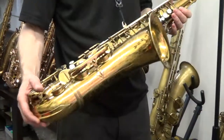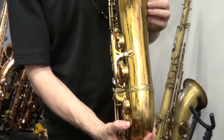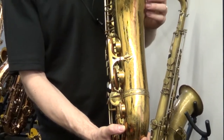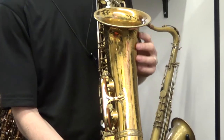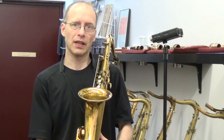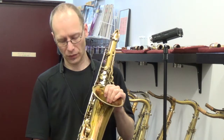Hi, I'm going to be demonstrating a 69000 Mark VI tenor. This one is a Euro engraved tenor sax, so the engraving is a little bit different from the American engraved. It's a relac — a very well done relac. Many people would probably be thinking it's an original, but certain subtle signs tell us it's a relac.